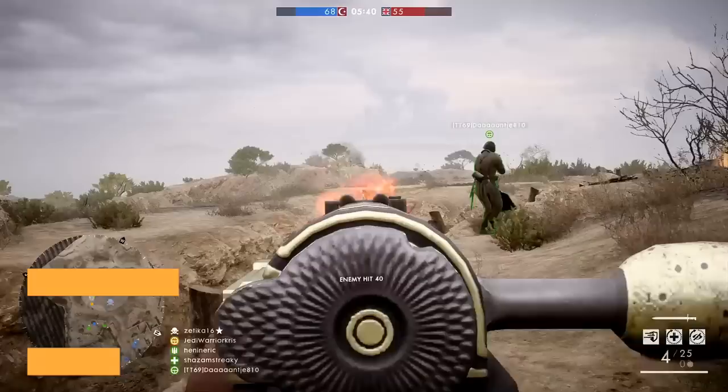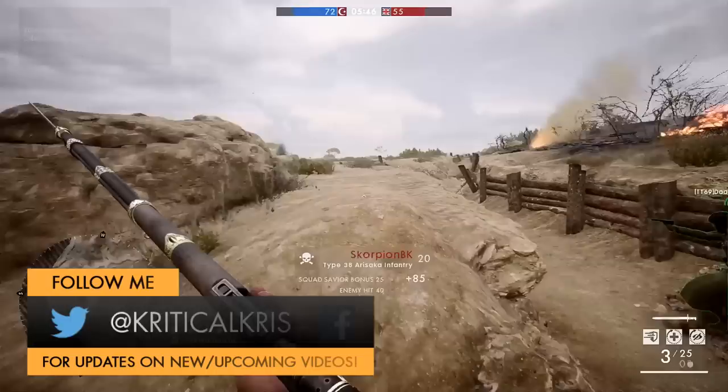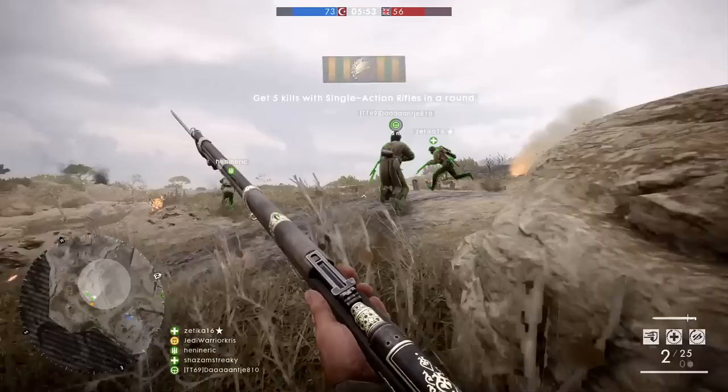Hey, what's going on guys, Chris here with another in-depth guide for one of those Battlefield 1 weapons. In this video we're going to be taking a good look at the Type 38 Arasaka from the Turning Tides DLC, a Japanese service rifle that can be equipped on a scout loadout as a primary weapon.